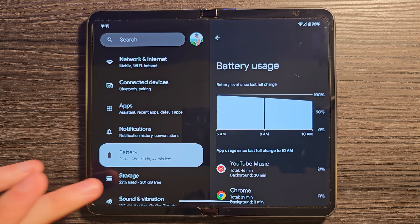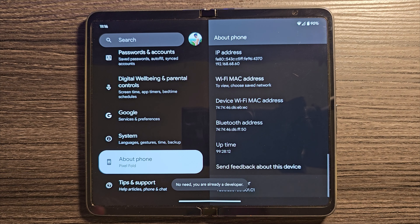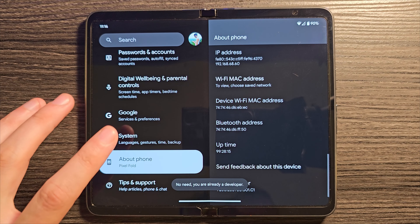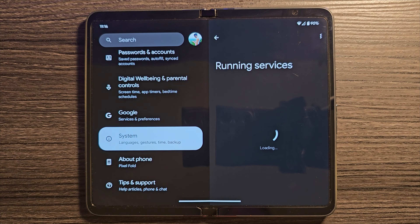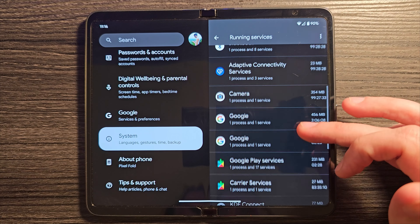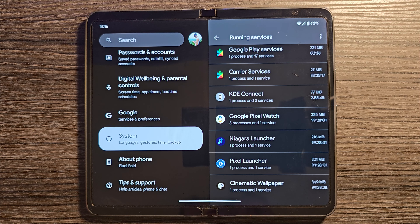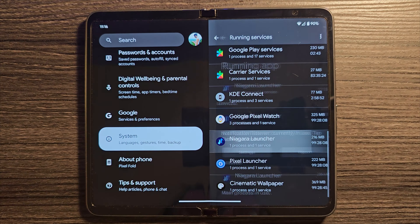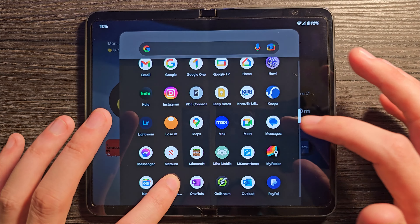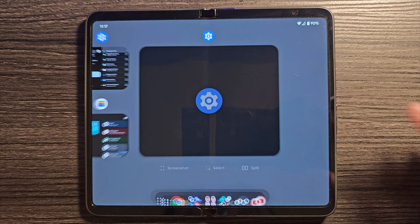There's another place to check: go all the way down to About, tap Build Number repeatedly until developer mode activates, enter your PIN, then go into System and look for Developer Options. Scroll down and look for Running Services — this shows what's happening on your phone right now. For example, I can see Niagara Launcher is still running in the background even though I'm not using it. I'm going to uninstall it since it's using up resources for no reason.